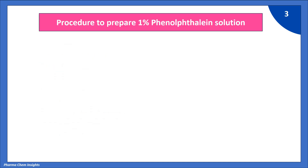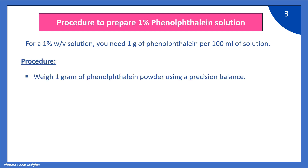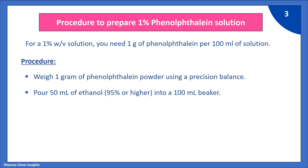Procedure to prepare a 1% Phenolphthalein solution. For a 1% weight by volume solution, you need 1 g of Phenolphthalein per 100 ml of solution. First, we weigh 1 g of Phenolphthalein powder using a precision balance. Then, we pour 50 ml of ethanol into a 100 ml beaker.